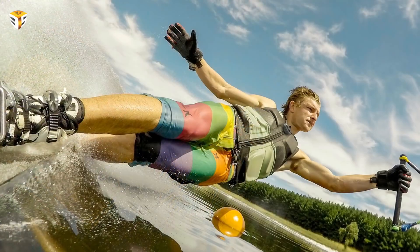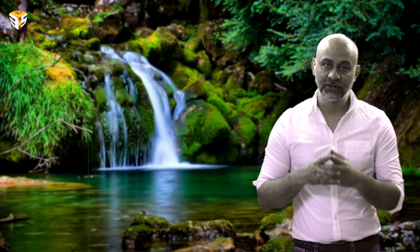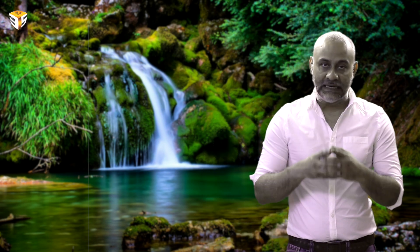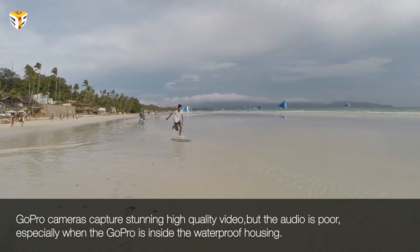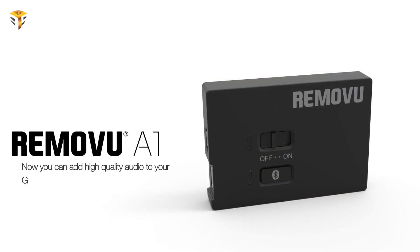Rimovu M1 comes with the waterproof housing that records sound even underwater. The special material used to cover the mic holes prevents water penetration but lets sound through. Rimovu M1 can record sound even in wet conditions.